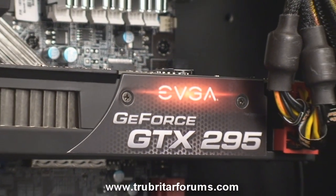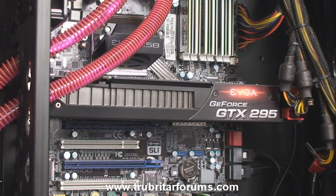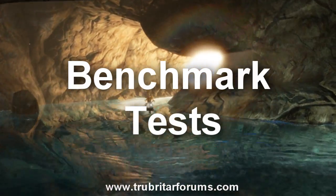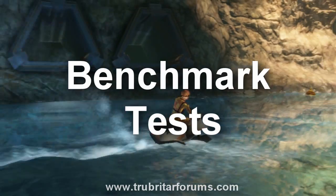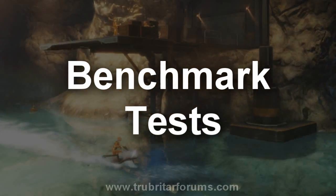Here's the GTX 295 mounted inside our PC on an X58 motherboard with a Core i7-965 CPU. We're going to be running all this at standard clock settings for the benchmark today. We're going to be running a variety of programs, but we're just going to jump in and give you the results.